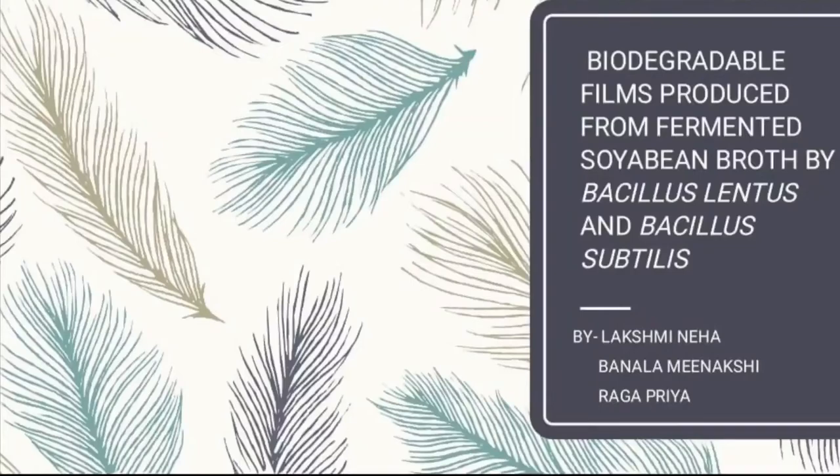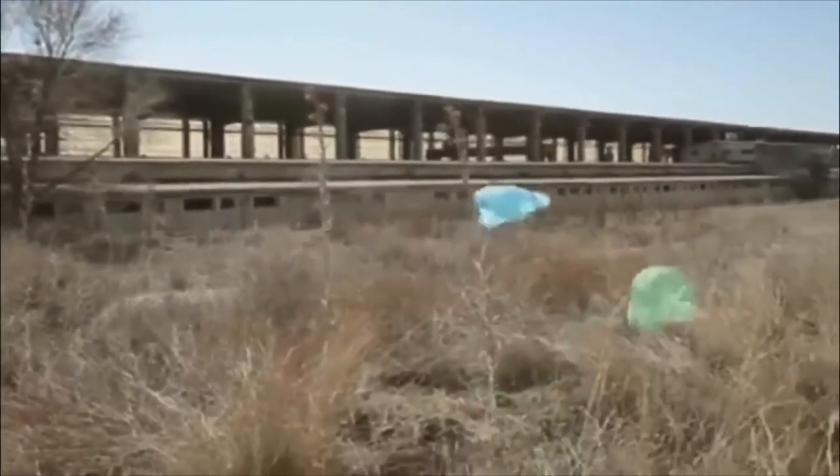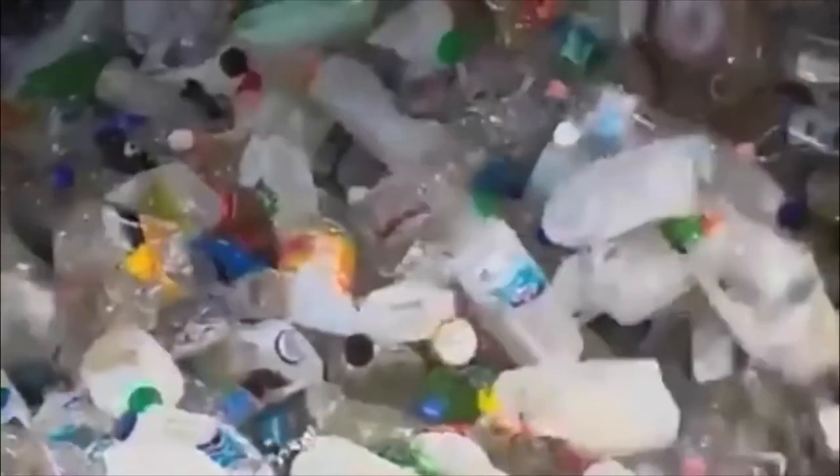Our project is regarding biodegradable films which are produced from soya bean by using bacteria such as Bacillus lentus and Bacillus subtilis. Plastic bags have been known to cause a lot of environmental damage. A single plastic bag can take up to 1000 years to decay completely. The more plastic we use, the greater the chances of environmental damage.